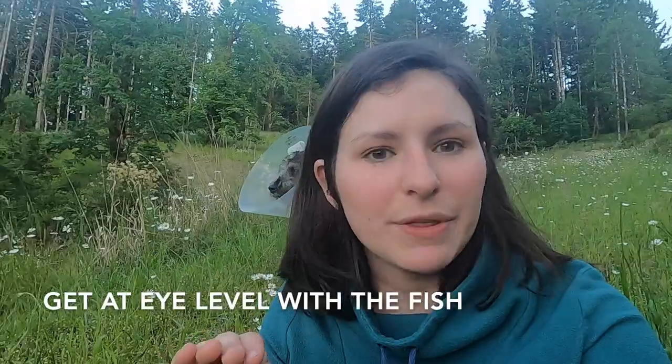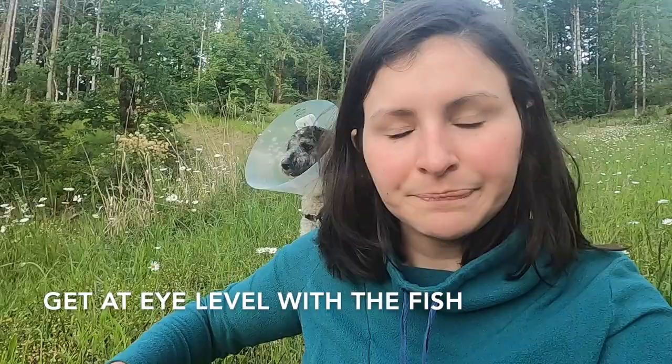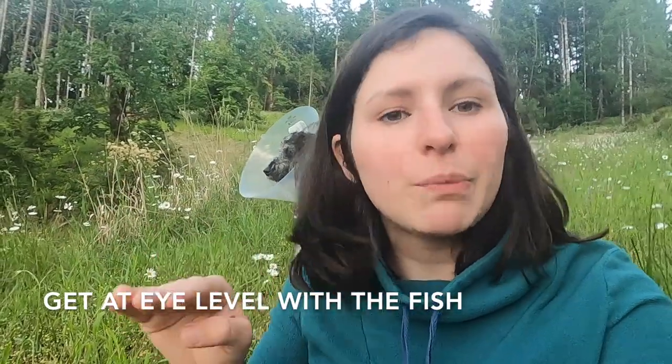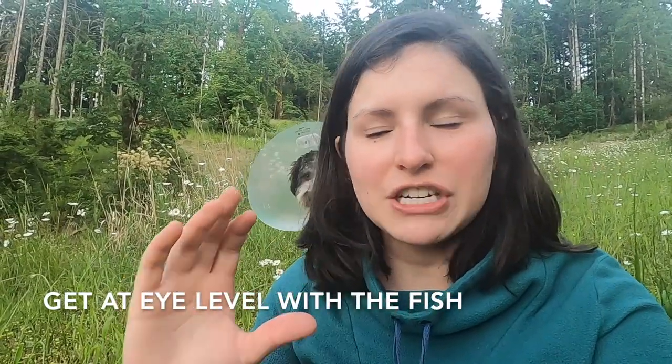So my first tip: if you are taking a picture of a person and a fish, or just a fish, get eye level with the fish. Rather than looking down at the person holding the fish, kneel down in the water with your waders or wet wading and take a picture. It draws a lot more attention to the fish and looks a lot better. I'll put some photos on the screen right now so you can see what I mean.